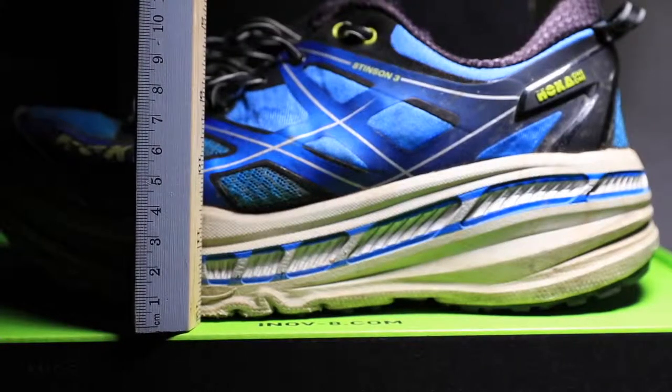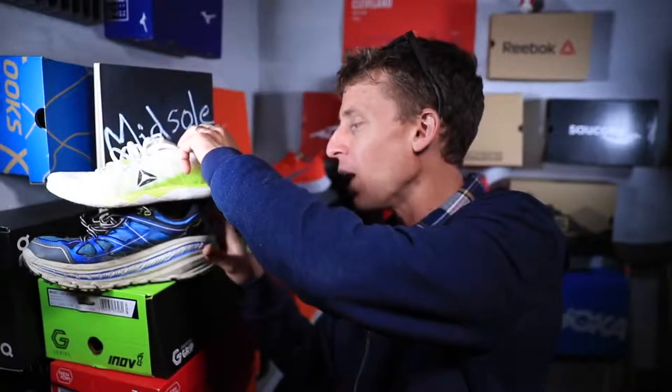Just like this Hoka Stinson 3, which has a ridiculously large midsole — look at that thing. This topic is a bit of a hot topic in the running world, the running shoe world, medical world, and coaching world. It gets a little heated at times, in online forums and frankly sometimes in the comments on these videos. People have different opinions on whether runners should run in maximalist or minimalist shoes.